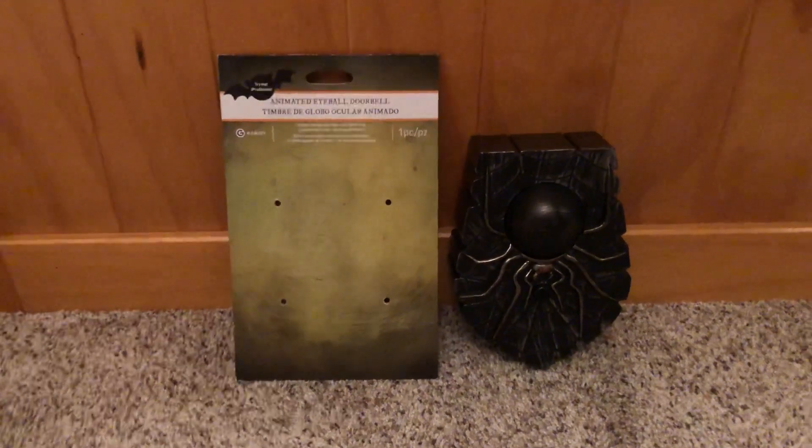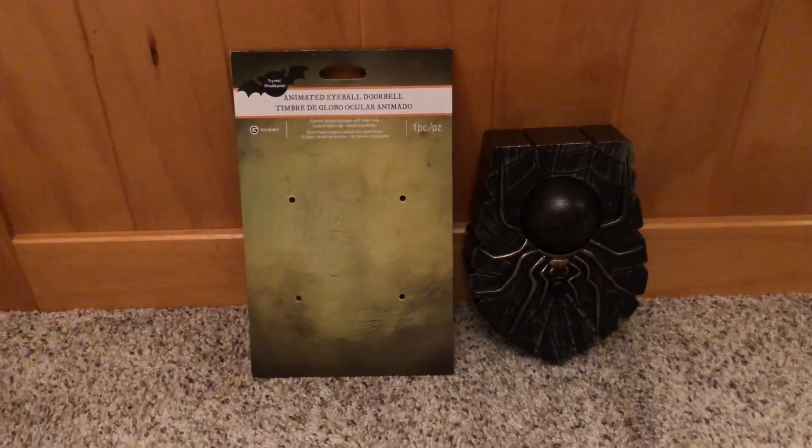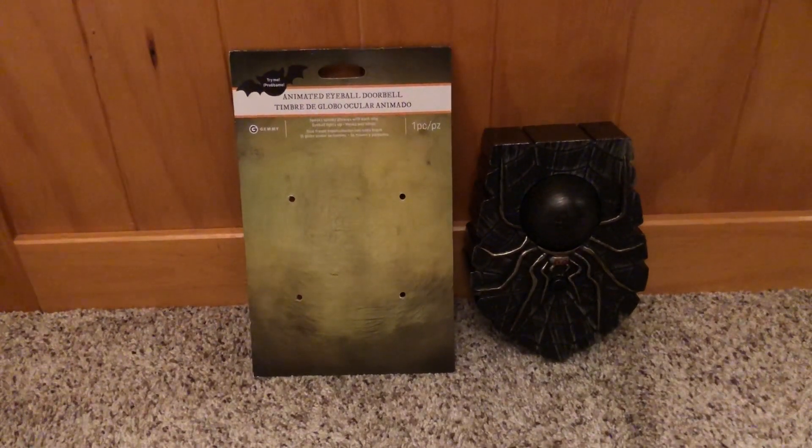Hey guys, it's GroomProps97 on the Jimmy Collectors United channel, and today I'm going to be doing a review of the Jimmy Animated Eyeball Doorbell.